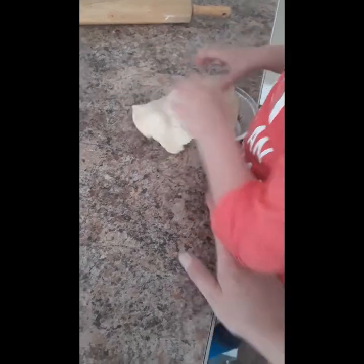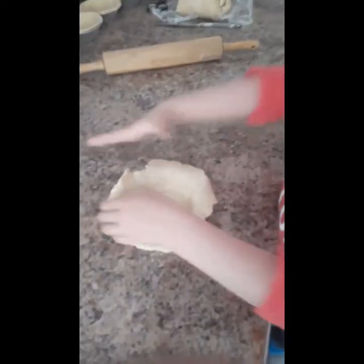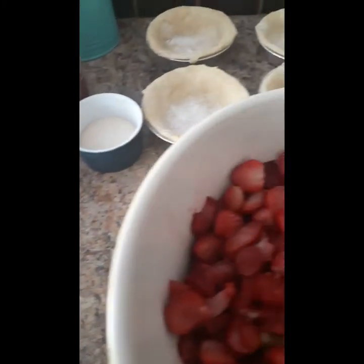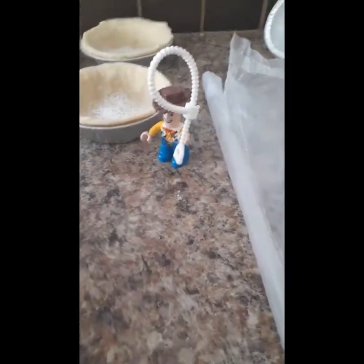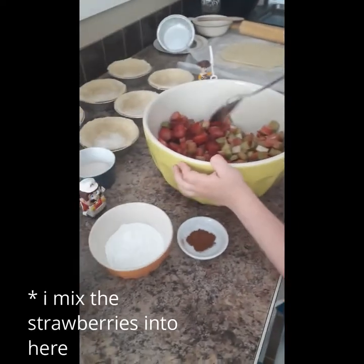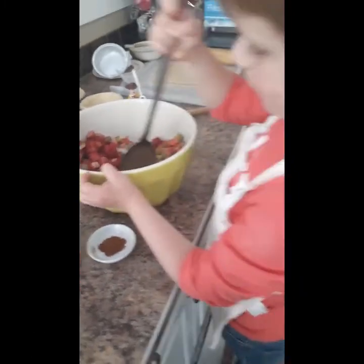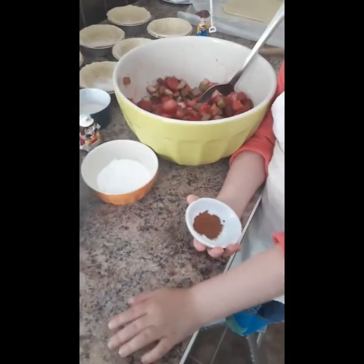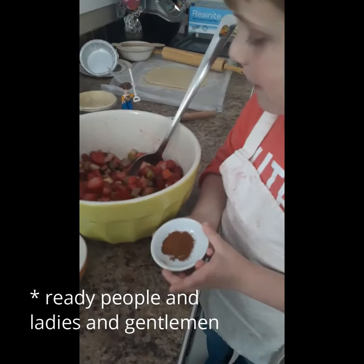I'm going to put the strawberry and the rhubarb in the water. Rhubarb and strawberry — yep. Sugar, cinnamon, and cornstarch. Sugar, cinnamon, and cornstarch.